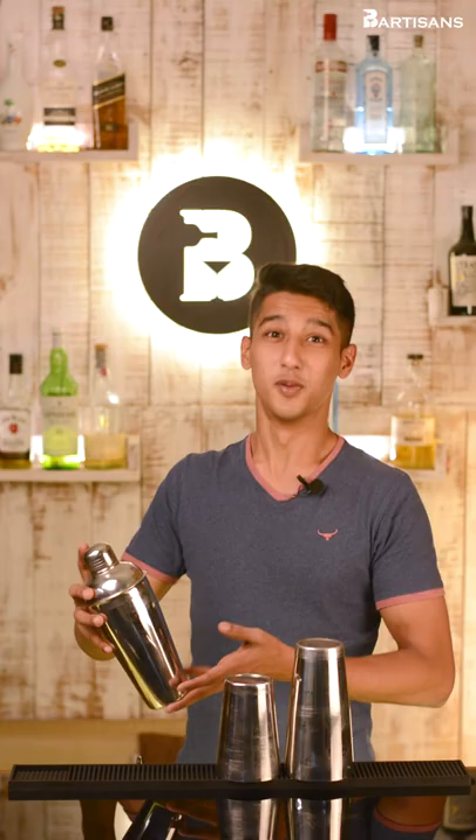You do the exact same thing with the cobbler shaker — just open the top and strain out your drink. And there you have it. You will now be able to shake yourself a great cocktail.